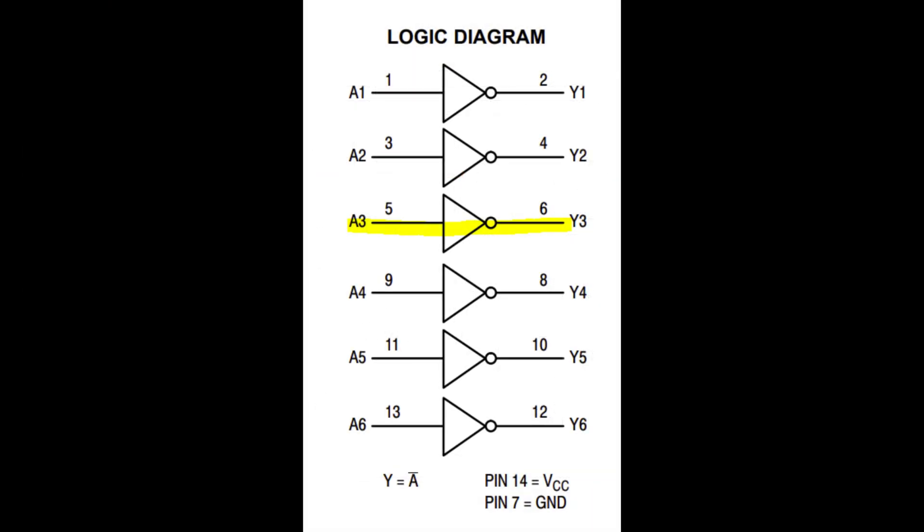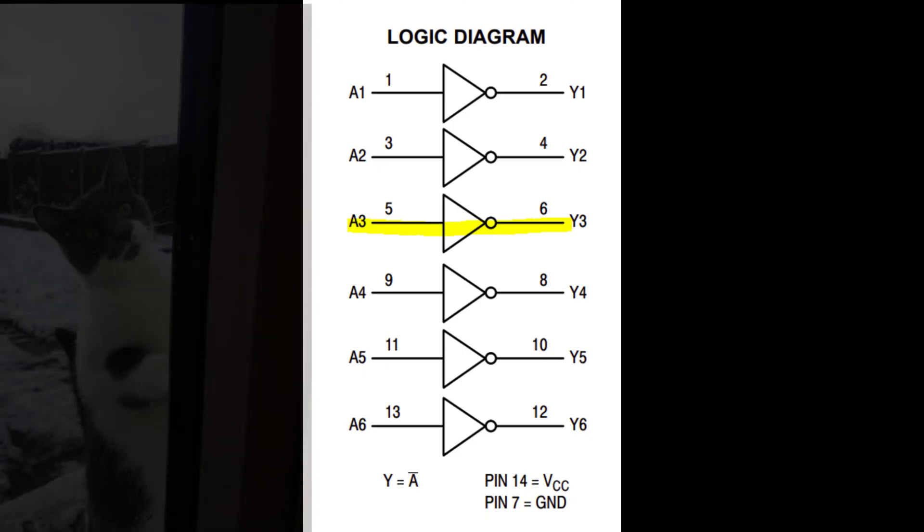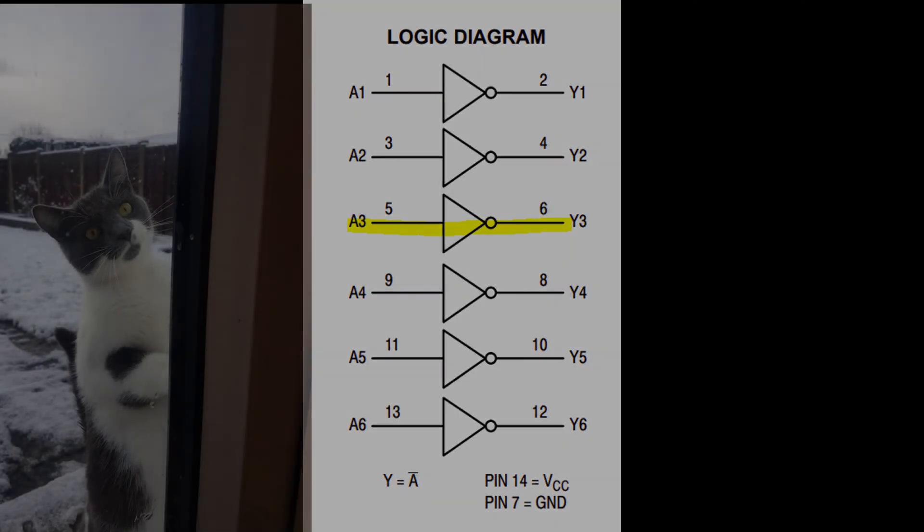We've found the cause of our issue. Those chips are quite easy to find, so I'll buy another one and pop it in — we should be working again. Just in case you're interested, here's the logic diagram of the chip we were testing, and I've highlighted the broken inverter. I might have been able to bypass this by bending some legs around, but I think it's better just to replace the chip.